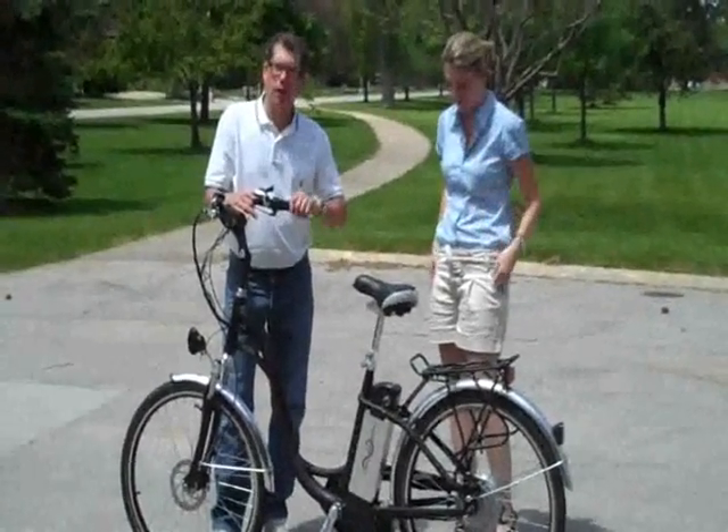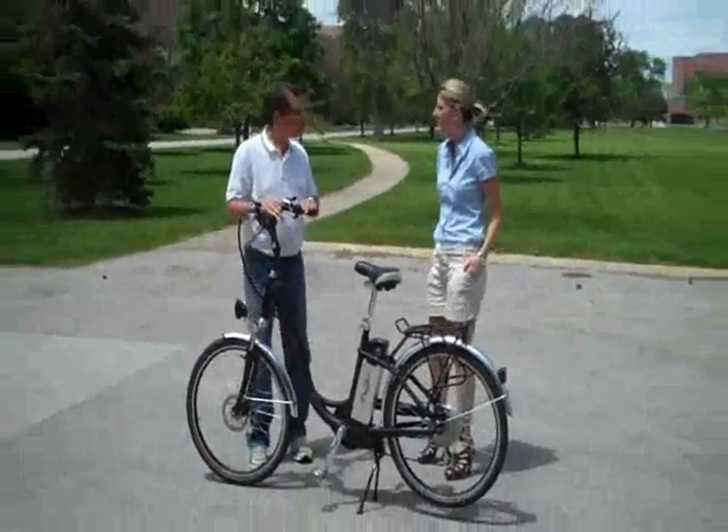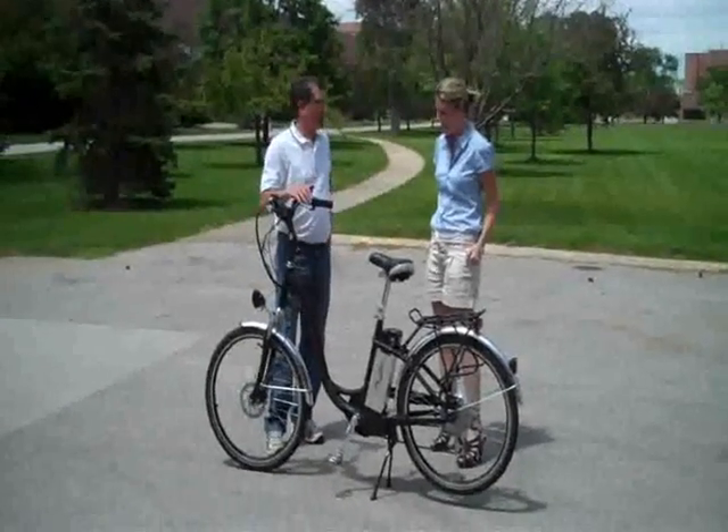You can pedal it, you can throttle it, just like a moped more or less. It's just a great way to get around.